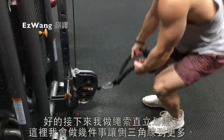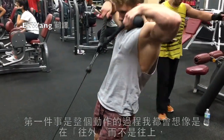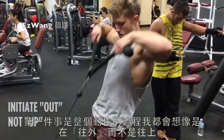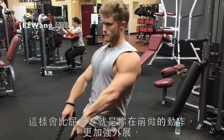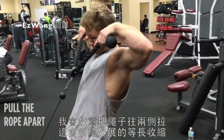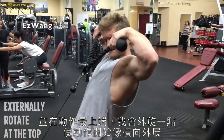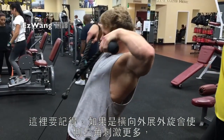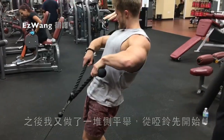Then I moved on to the rope upright row, and there are a few things I do here to get more side delt involvement. First, throughout the range of motion I think about initiating the movement out instead of up, emphasizing abduction over flexion. I actively aim to pull the rope apart, which trains abduction isometrically. Then at the top of the range of motion I externally rotate slightly as the movement begins to involve transverse abduction — because for transverse abduction the side delts are more active when the arm is externally rotated.